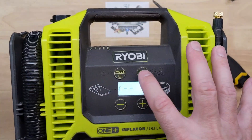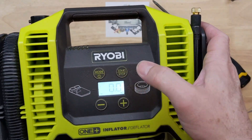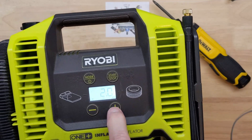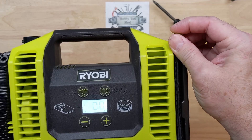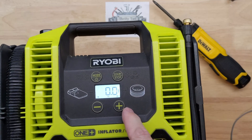The fan works fine. Going to the mode for tire inflate — yeah, we can set our pressure, all that's working. But it's not really building much pressure.